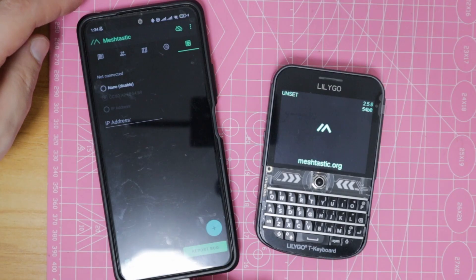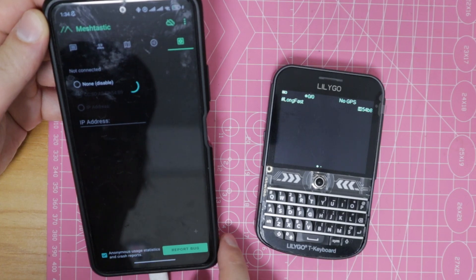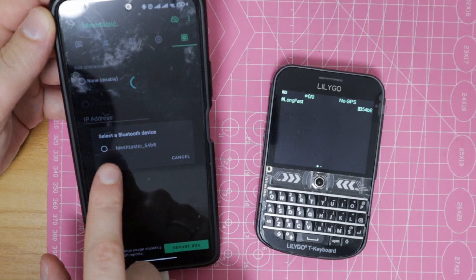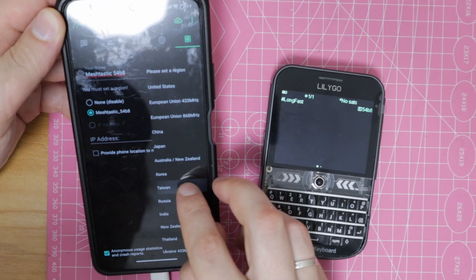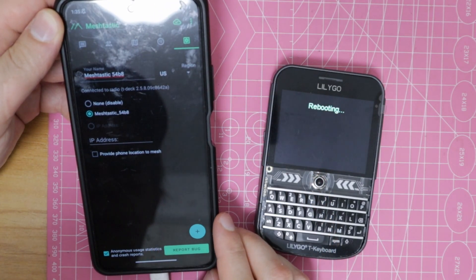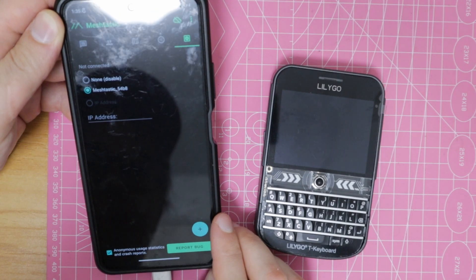To get started with Meshtastic, download the app on your phone or computer, connect via Bluetooth to the T-Deck, enter the generated pairing code, and select your region's frequency and data rate. I think this is exactly what the T-Deck Plus was made for.